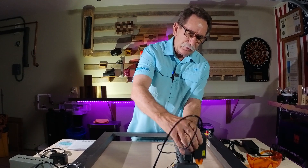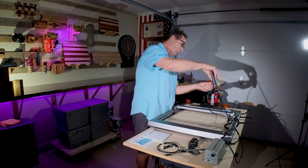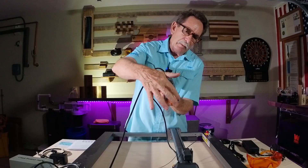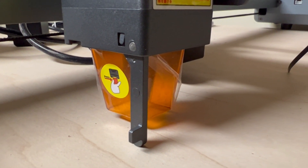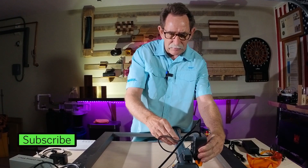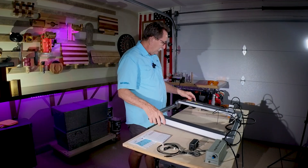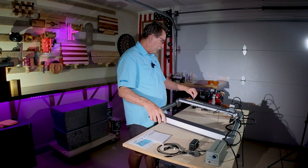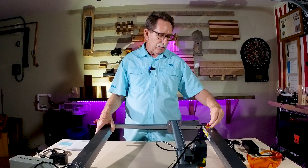With just the turn of a simple screw right here, you can see there's also an automatic measurement device that goes in there so that you're on focus every time you use it, very easily adjusted. There is a key system on this to turn it on and off, so if you didn't want anybody using your laser, you could take the key away.